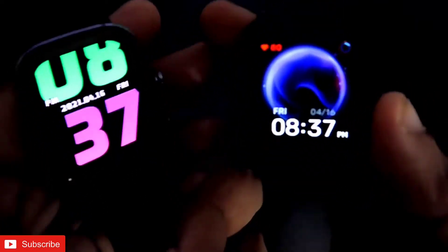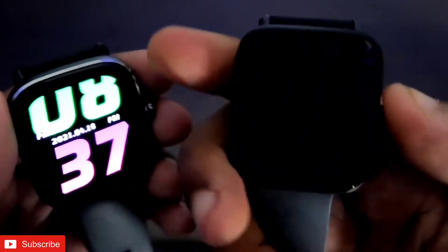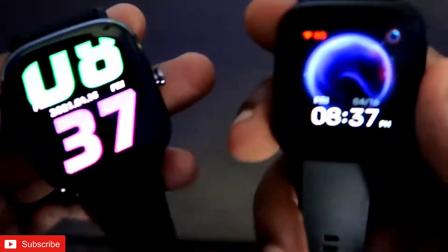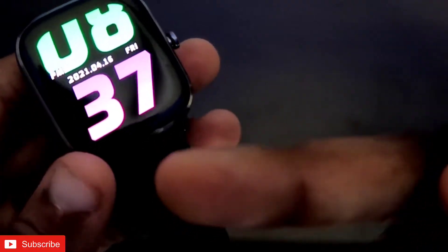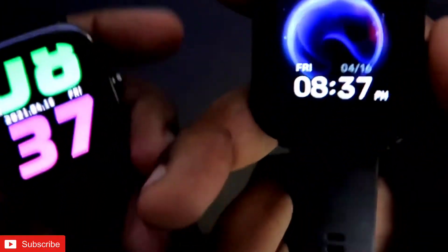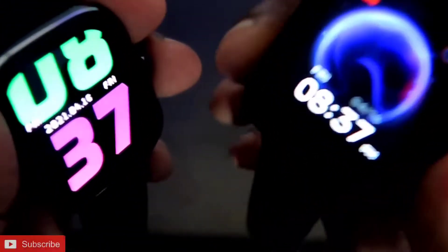Hey guys, I am back with another video for my Addicted Blogging channel. Here I have the Amazfit BPU and the Amazfit GTS 2 Mini, and in this video we will compare the GPS of the Amazfit GTS 2 Mini with the Amazfit BPU. This will be a great video, and if you are a tech enthusiast, don't forget to like and subscribe to the channel.